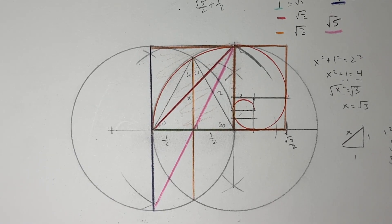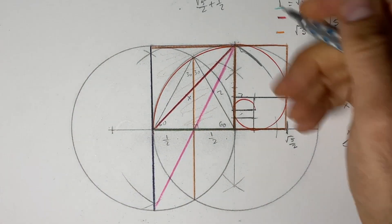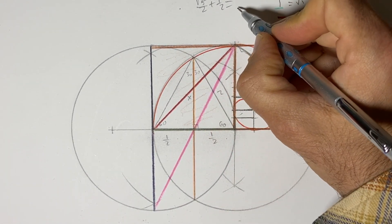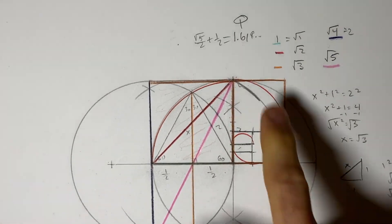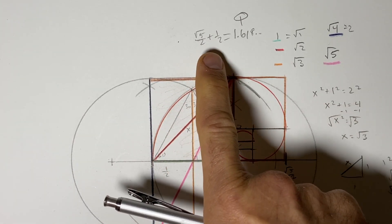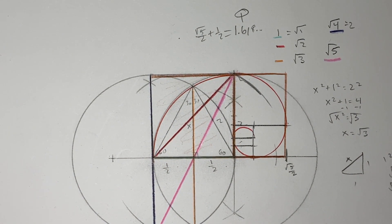So we have a really cool ability to use just two circles to find some very interesting proportions. The Fibonacci spiral — phi — is 1.618, an infinite decimal represented by the symbol φ. It helps us build the golden rectangle, create a Fibonacci spiral, and it's even found in the proportions of a pentagon.